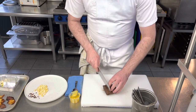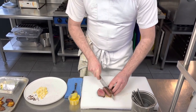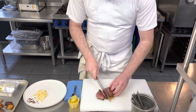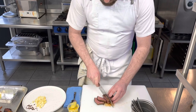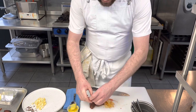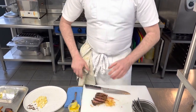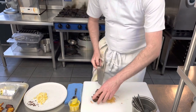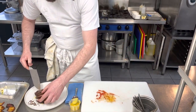With the beef, you'll see the strands running in one direction, so you want to go against those. We can slice lengthways to show off the cross-section a little bit more. You can see it's cooked perfectly — beautiful heat — but I can't express enough that that wouldn't be achieved without that rest.